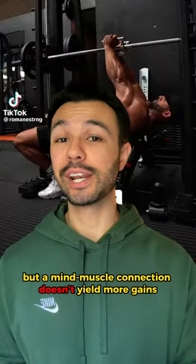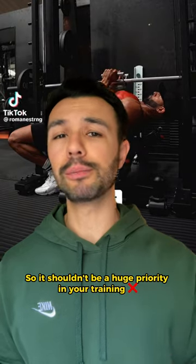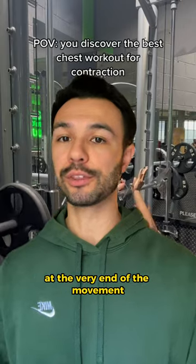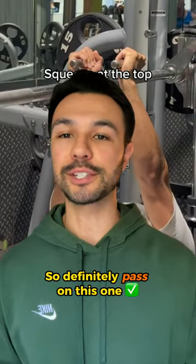A mind-muscle connection doesn't yield more gains, so it shouldn't be a huge priority in your training. The only reason you'll feel it in your chest is because your elbows are close together at the very end of the movement, so definitely pass on this one.